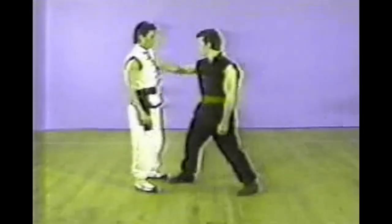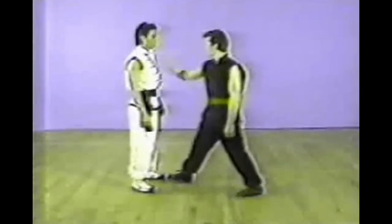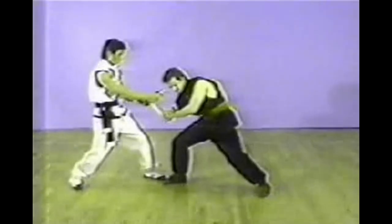The second one is also a chest grab. This time you are also locking the attacker's wrist, but you are turning in the opposite direction.